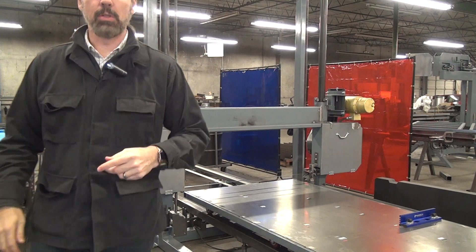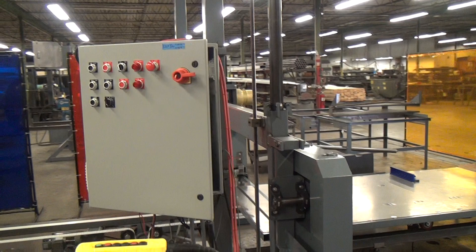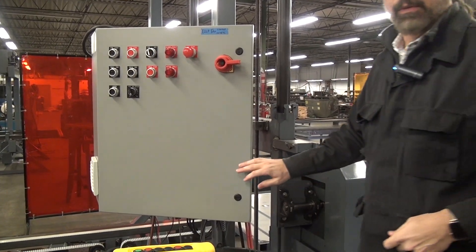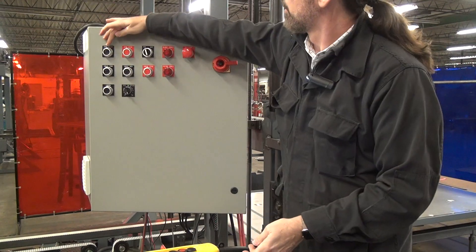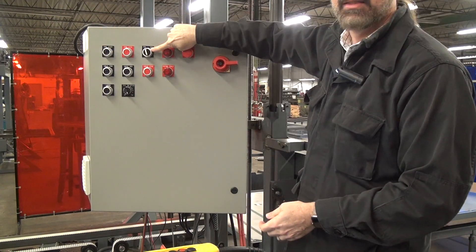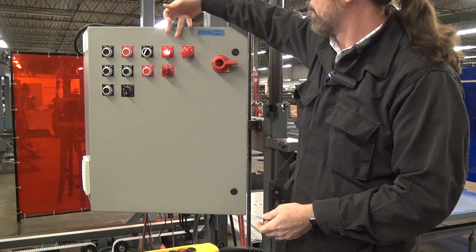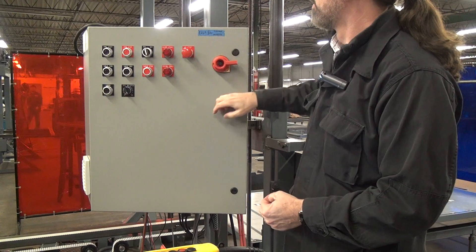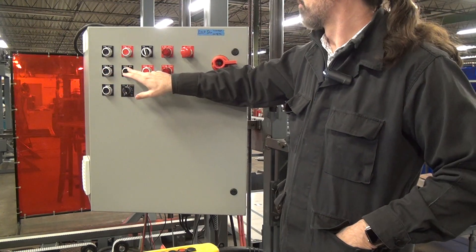I'm going to walk the camera around to show you the control panel. This machine can be operated from two places: a set of controls on the machine face and a handheld pendant. We have a fused disconnect, saw start and saw stop, a tension and detension selector switch, and a blade fault indicator. If the blade is broken, you don't have sufficient air pressure, or the blade is detensioned, you have a blade fault and cannot start the blade drive motor. E-stop predictably stops everything. Table forward — also known as the advance direction — is the direction you go to make a cut. Table return brings the table back to the home position.